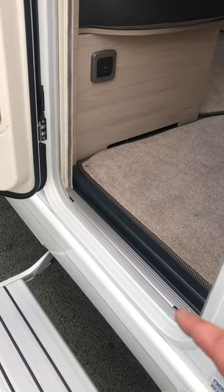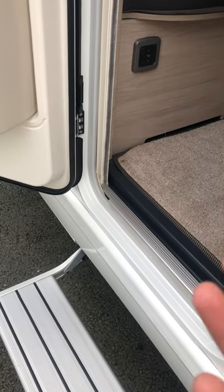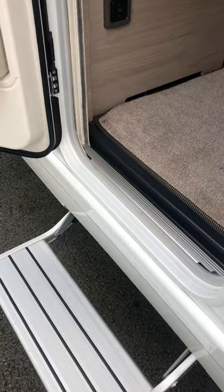If you forget to take the step in before driving off, once you turn the ignition over you will hear an alarm, and in your wing mirrors you'll be able to see if the step has gone in on its own.